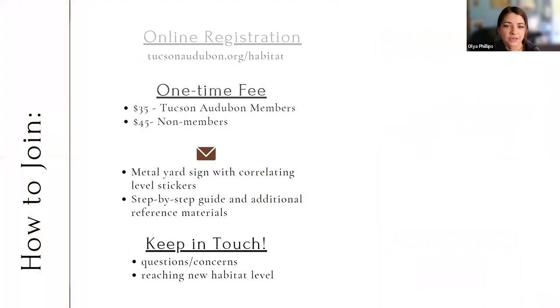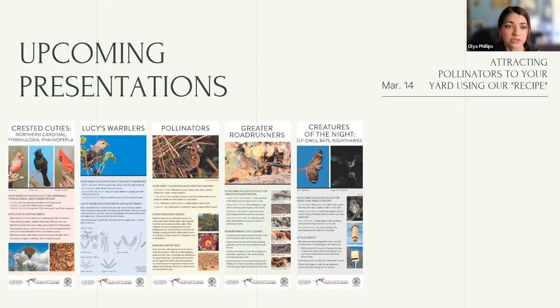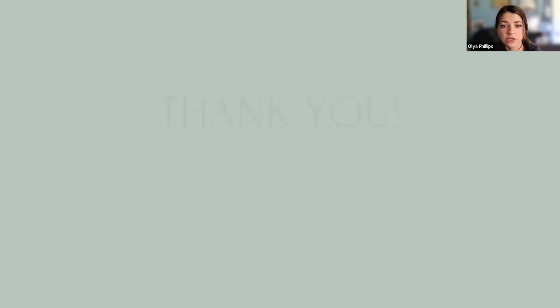This is the second recipe card in the series. These are all available at the nature shop. Our next Zoom presentation is on March 14th, dedicated to attracting pollinators to your yard — keep an eye out for the registration link. Then we have Greater Roadrunners and Creatures of the Night presentations coming up later this year. If you have any questions, we'll have our emails included in the follow-up email. We'll also have the recording up on YouTube, hopefully today or tomorrow, definitely next week.